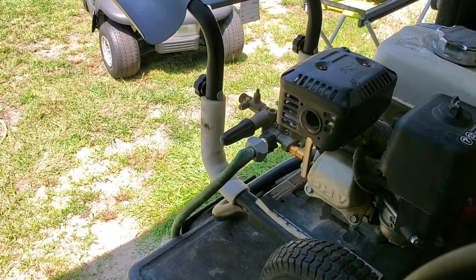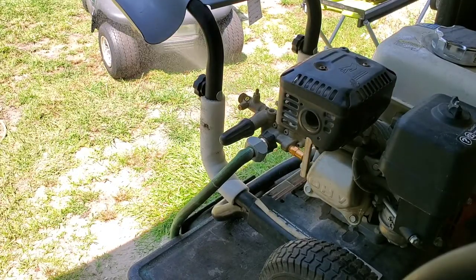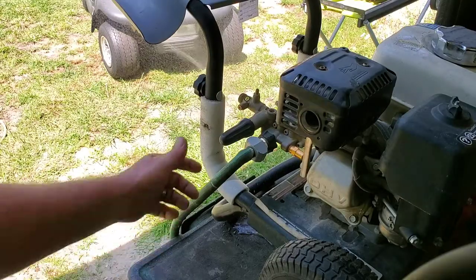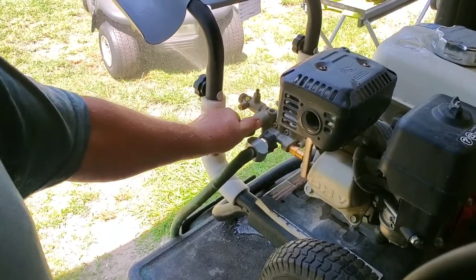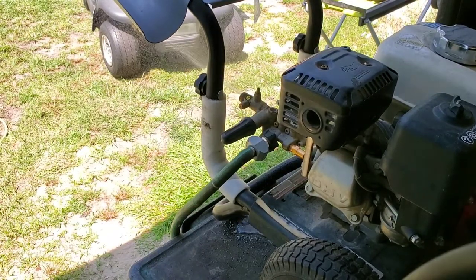All right, I hooked the garden hose up. Let's cut it on and see what it looks like. That looks like an improvement to me — I've got it turned down. But something just don't look right with this to me. Give me a second, I'm gonna hook the pressure hose up and we'll crank it up and see what the gun does.